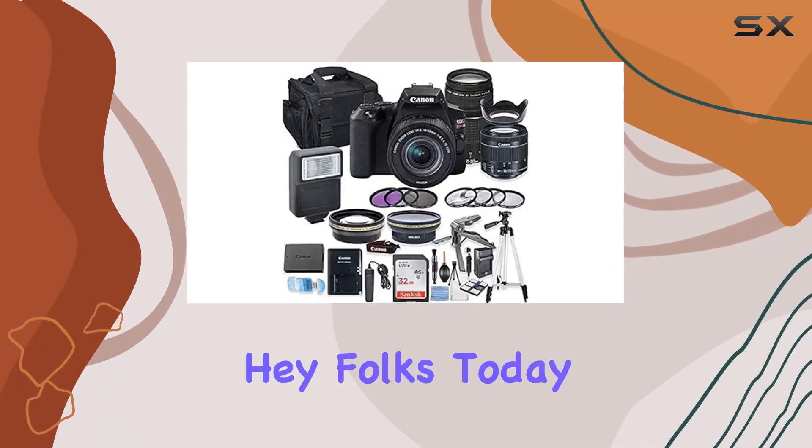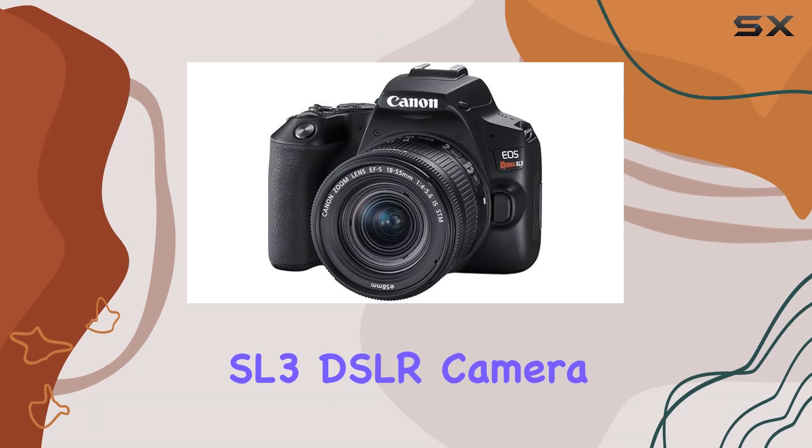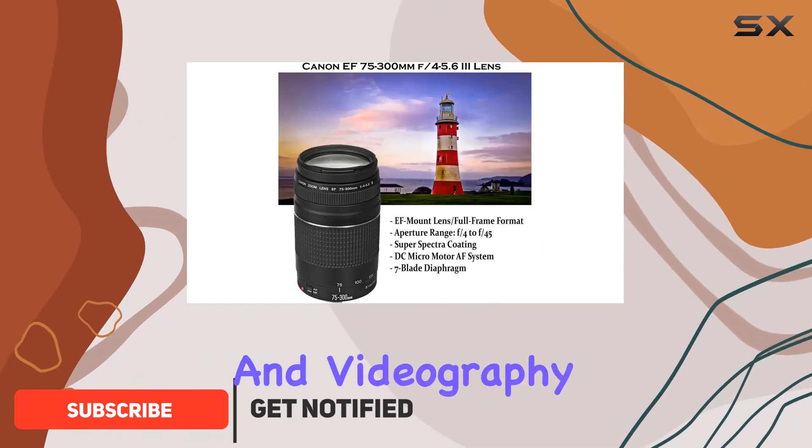Hey folks! Today we're diving into the incredible Canon EOS Rebel SL3 DSLR camera bundle. This versatile package comes loaded with features, making it a fantastic choice for both photography and videography enthusiasts.